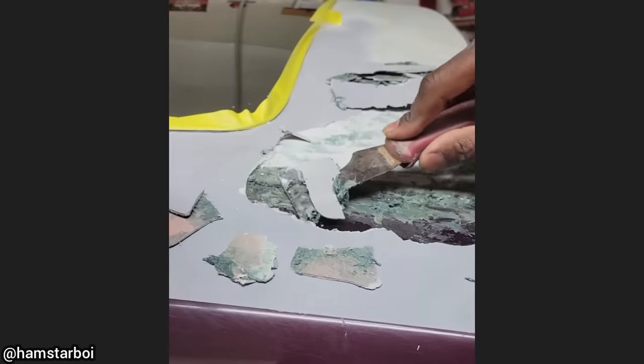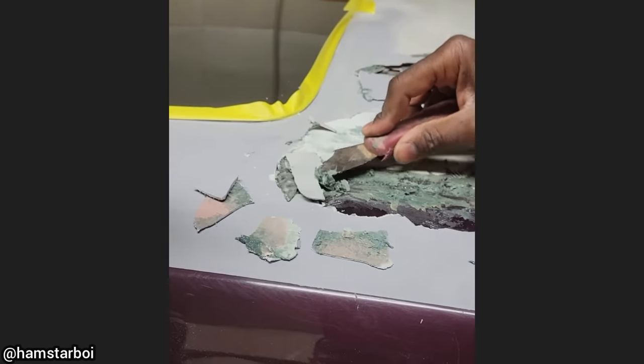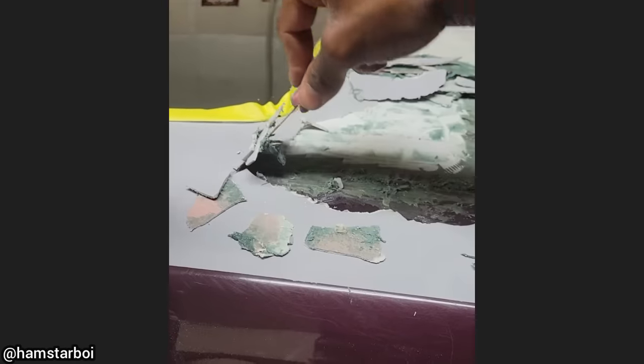Another local shop just installed a sunroof on this customer's vehicle and did not add any hardener in the body filler, and didn't sand much of the paint before applying the filler.